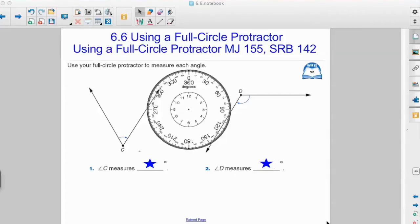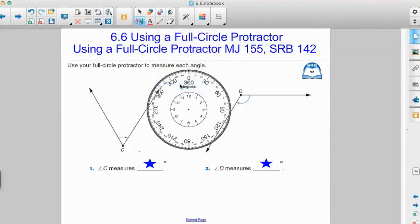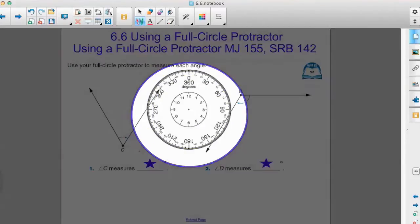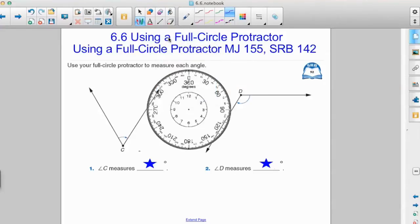In this video we're going to learn how to use a full circle protractor. Here at the center of our screen is the full circle protractor, which measures all the way from 0 to 360 degrees. The protractor itself has a center, right there in the middle with a little dot.